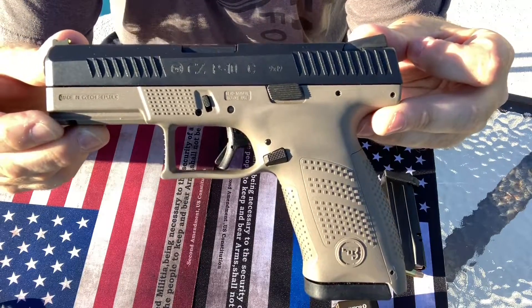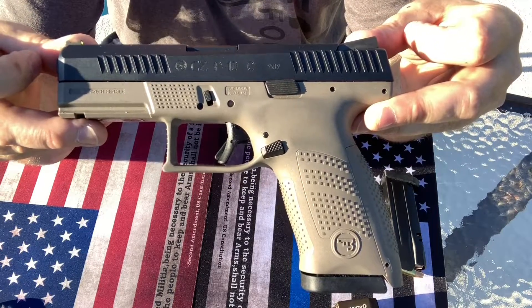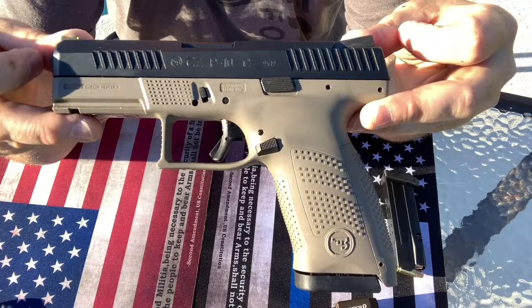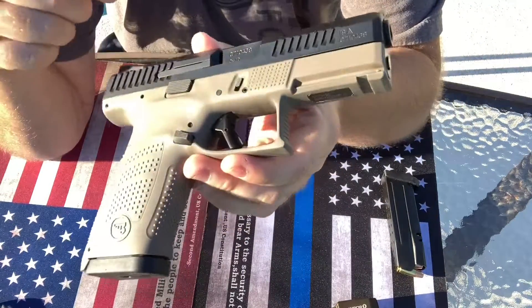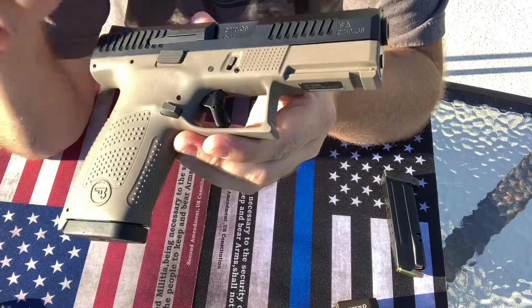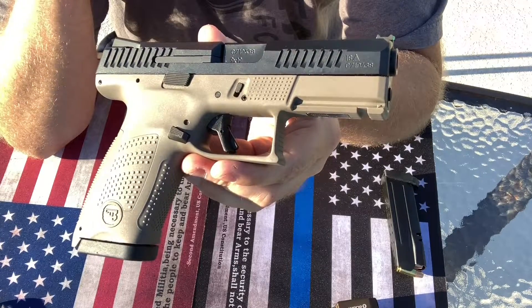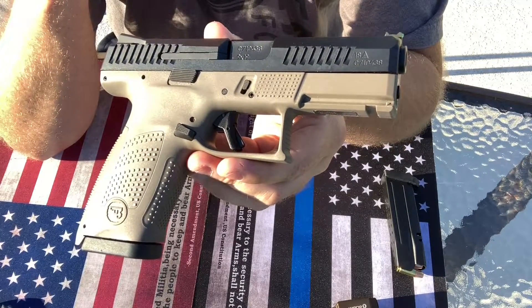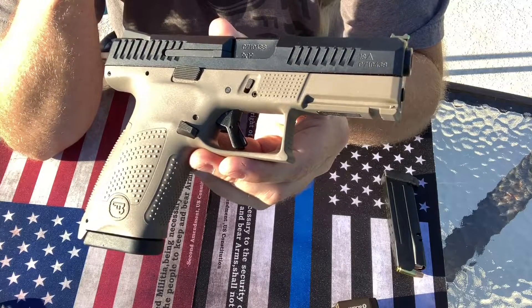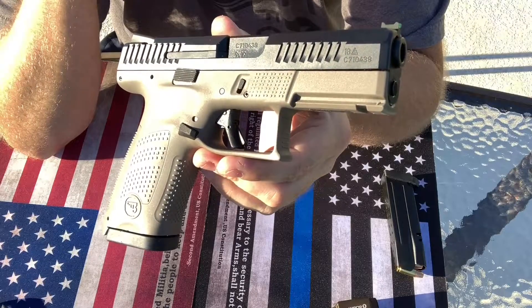It was at a good price. I got this one off of GunBroker. A lot of you guys have sent me messages asking about who I use for auctions and where I go. The two main ones I go to would be Bud's Gun Shop online. They have really good prices, free shipping, no tax, and GunBroker.